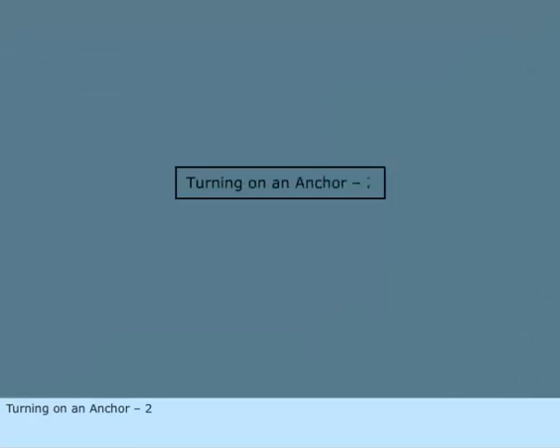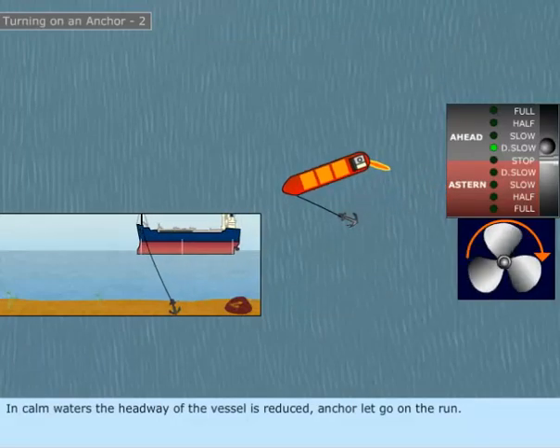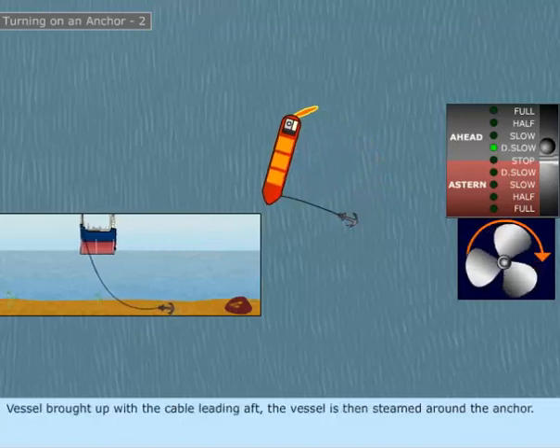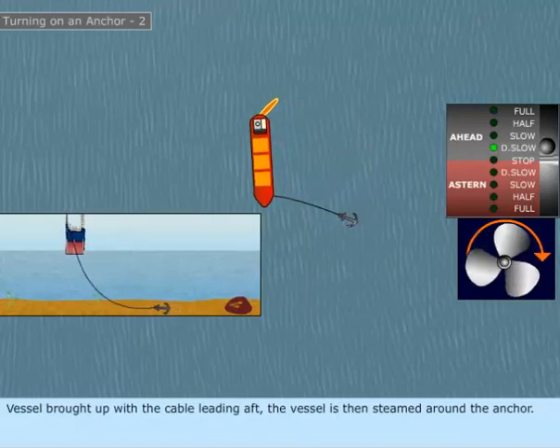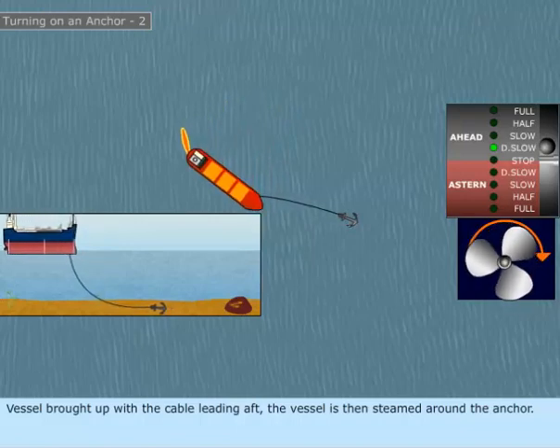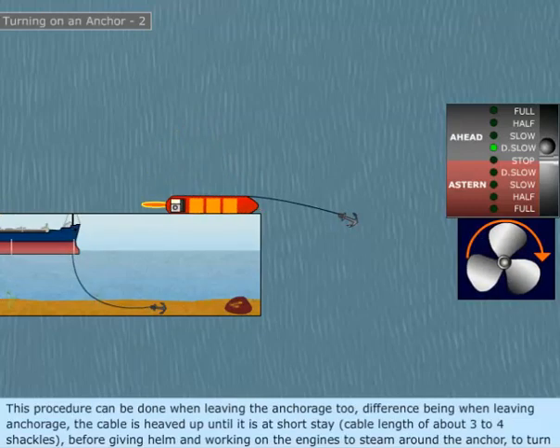Turning on an anchor, method two. In calm waters, the headway of the vessel is reduced. The anchor is let go on the run, and the vessel is brought up with the cable leading aft. The vessel is then steamed around the anchor.